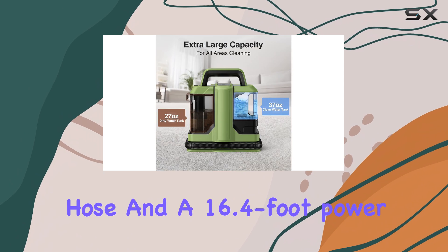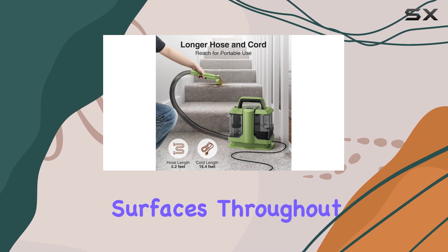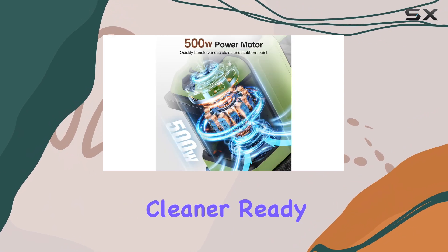With an ultra-long hose and a 16.4-foot power cord, you can effortlessly move around and clean multiple surfaces throughout your home. The lightweight design and convenient storage hook make it a breeze to keep this cleaner ready for action.